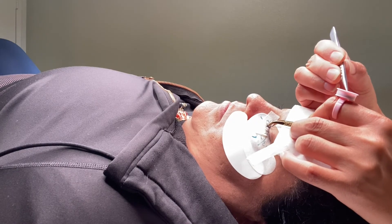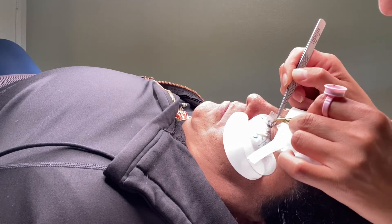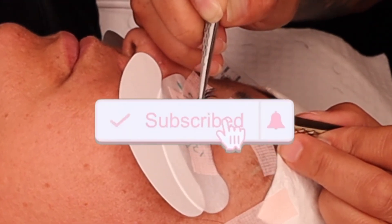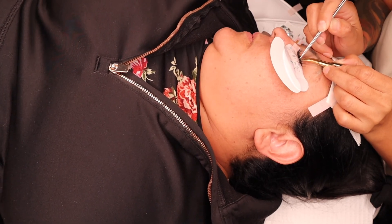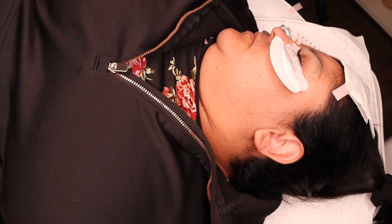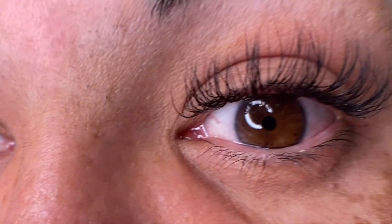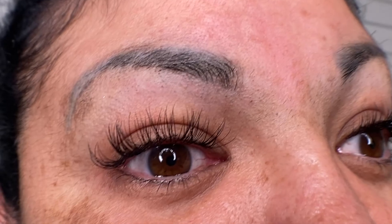If you do all those steps, I guarantee you're going to have good retention. I'm still a newbie, so I'm still working on it. I hope you guys enjoy this video — if you're new, please go ahead and subscribe and hit the bell notification so you get notified when I upload. I'm trying to come up with video ideas and share my esthetician journey in this industry. Thank you so much, sending you all good vibes — bye!